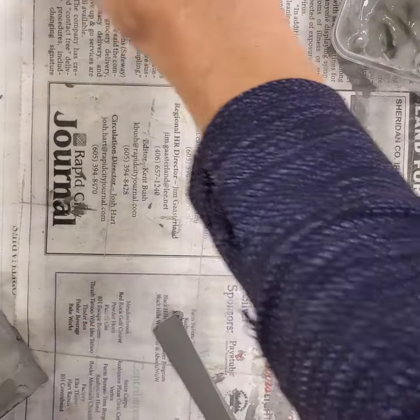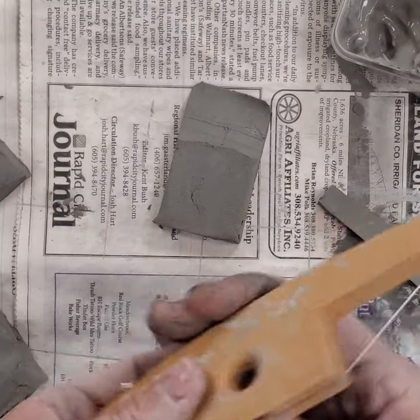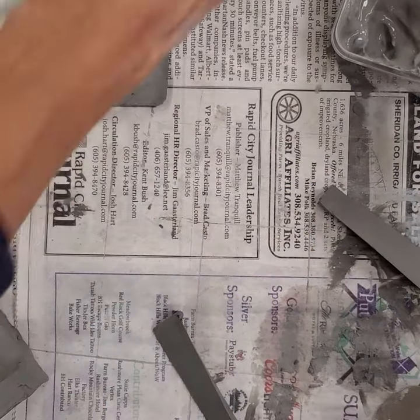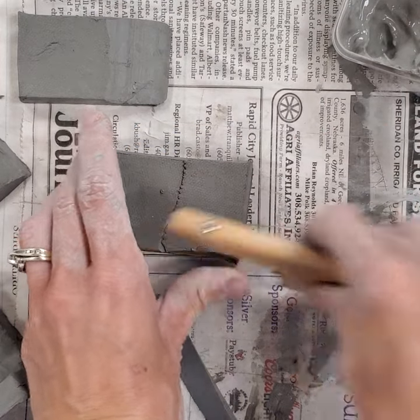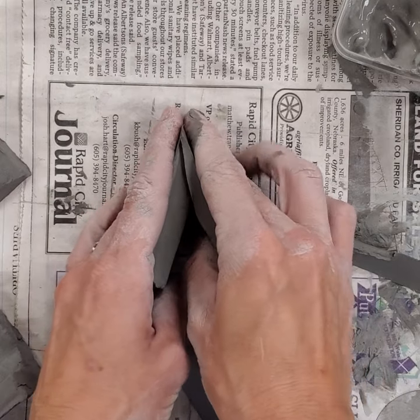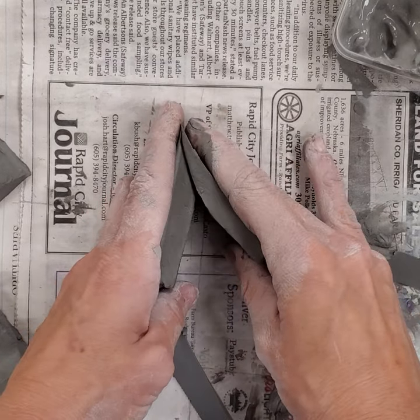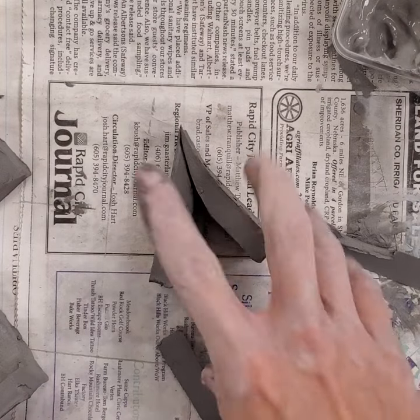I'm also going to show you that you can use this tool on the other side if you want a triangular vessel. I've already cut one of these. If I use the back side it's more of a 30 or 60-degree angle, and then I could attach pieces to have a triangular piece instead of a square one.